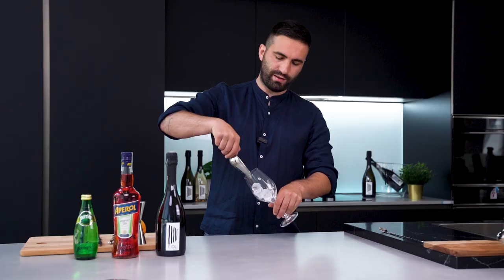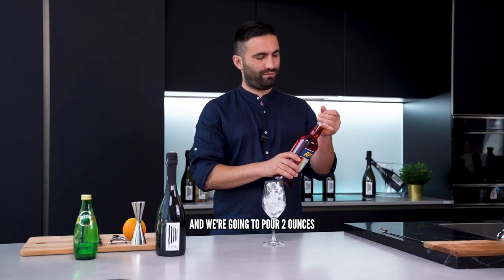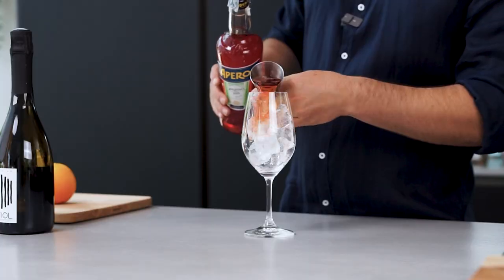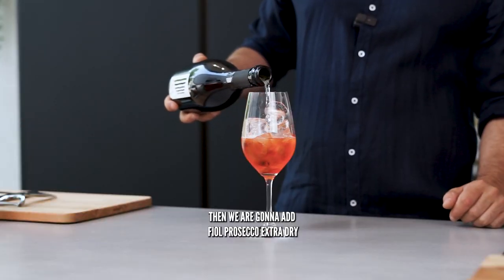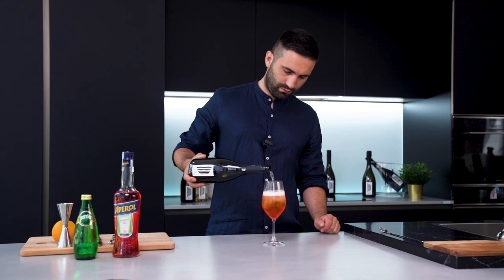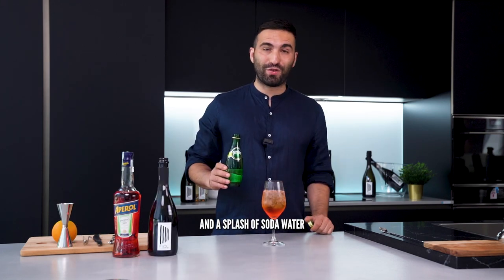We start by filling up our glass with ice. Our first ingredient is April and we're going to pour two ounces. Now we're going to add Fjoll Prosecco Extra Dry and a splash of soda.